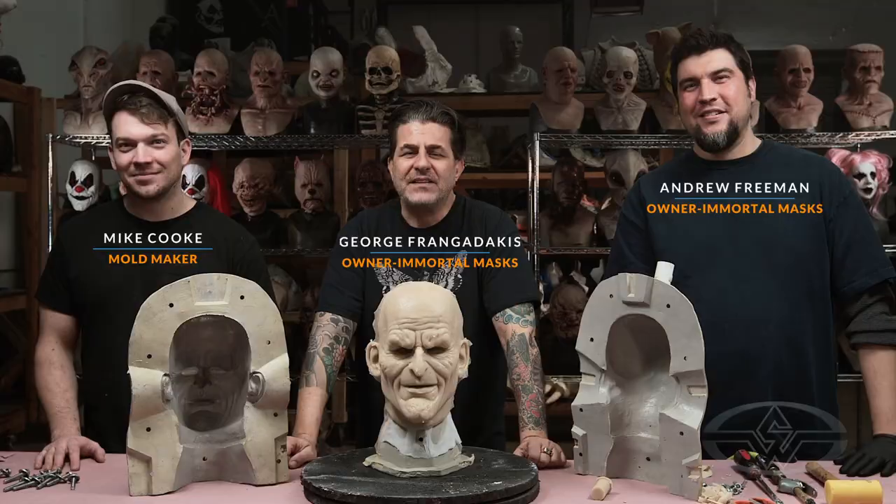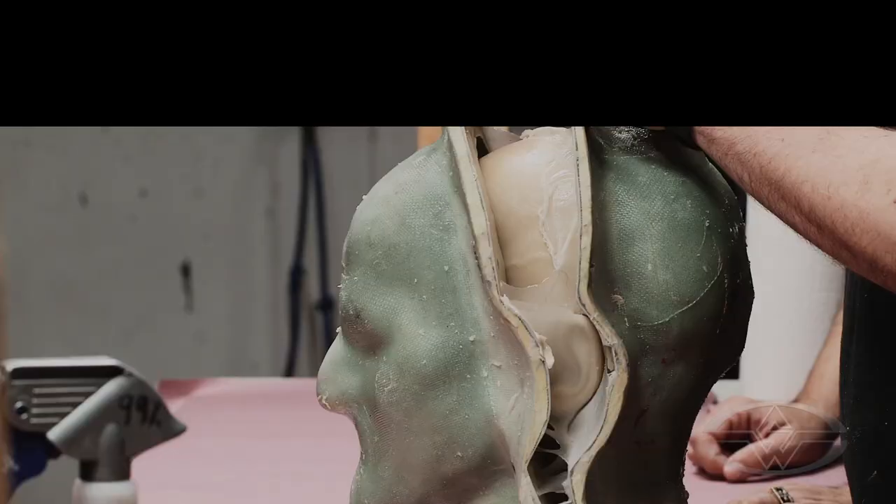Hey guys, I'm Andrew Freeman. I'm George Frangidakis. I'm Mikey Cook. And today we're going to be casting our silicone mask — Immortal style, yeah.